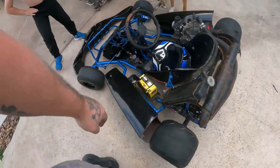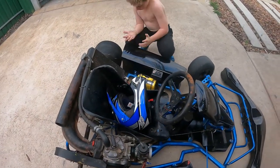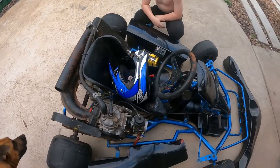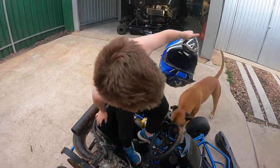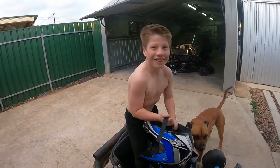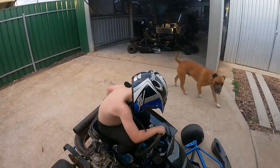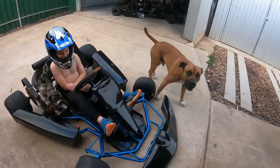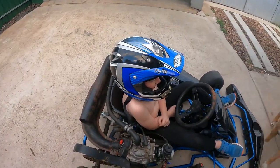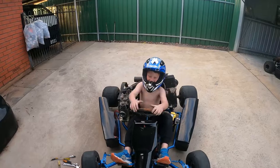Yeah, hopefully in the next couple of weeks we'll get back out and he can squirt this thing around the track. It's running really nice again, so hopefully we don't have the trouble again. He wants to get prepped up — he wears clothes when he goes out. This is him in it — fits real nice. Even the dog reckons so! Alright, give it a thumbs up for good luck, thank you very much guys, see you later peeps.